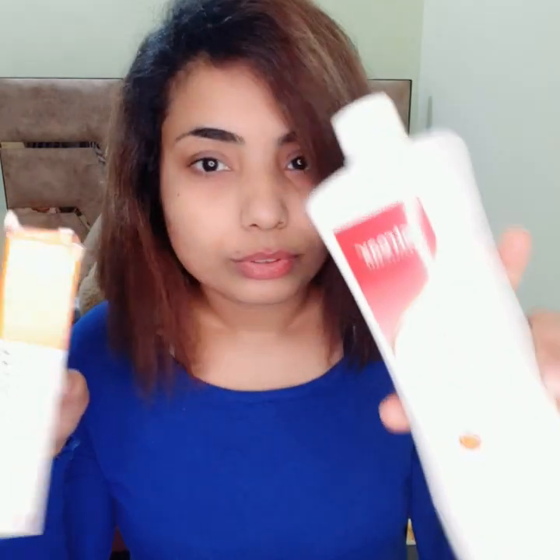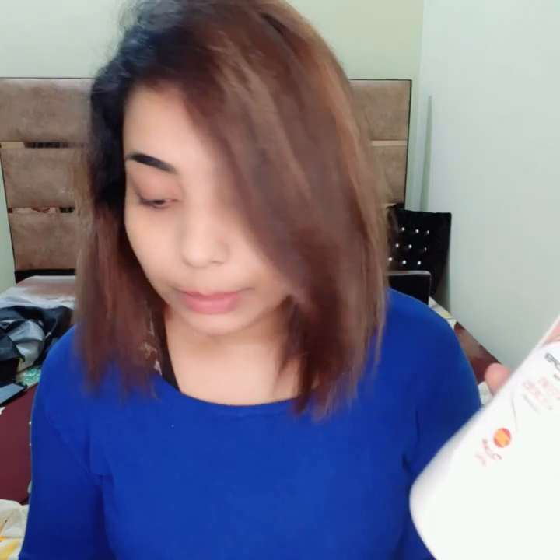I'll be using this color tube right here — this is L'Oreal Professional Paris Majirel 5.3. And for developer, I'll be using this one, which is a 20 volume developer. The ratio has to be one to two: whatever amount of cream you take, you need to add double that amount of developer.